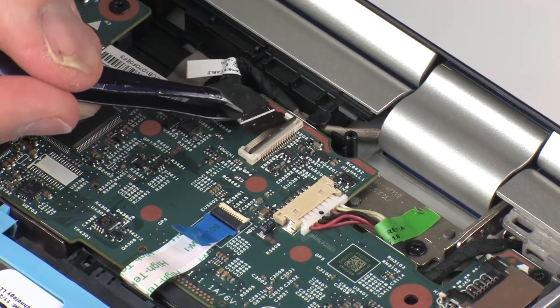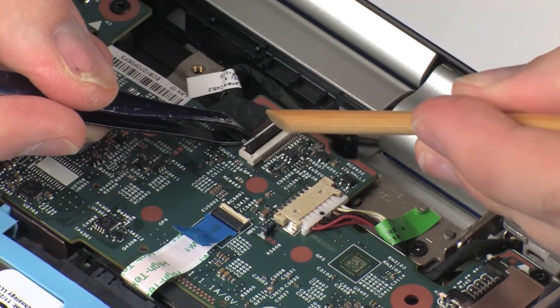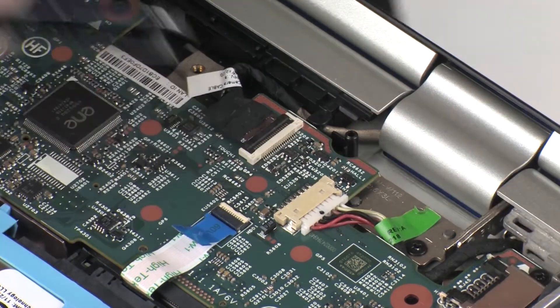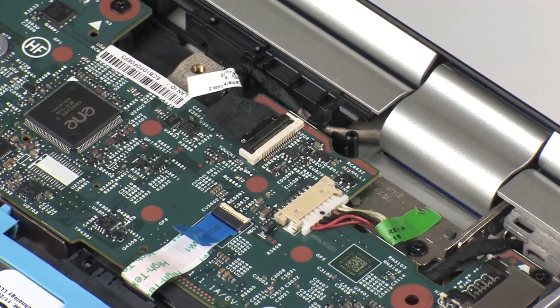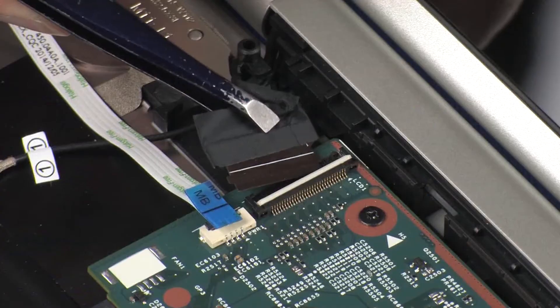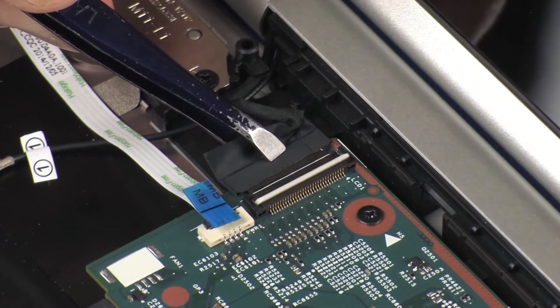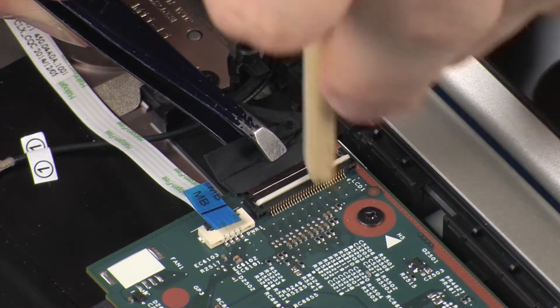Insert the touchscreen cable into the touchscreen ZIF connector on the system board and press the locking bar down to lock the cable into place. CAUTION: Use care to prevent damaging the ZIF connector and cable. Insert the display panel cable into the display panel ZIF connector on the system board and press the locking bar down to lock the cable into place.